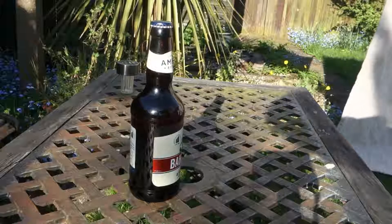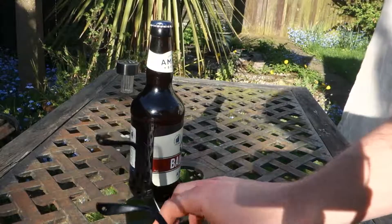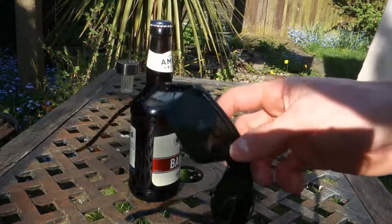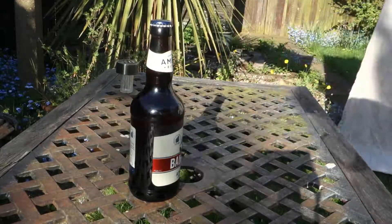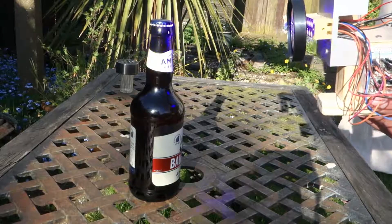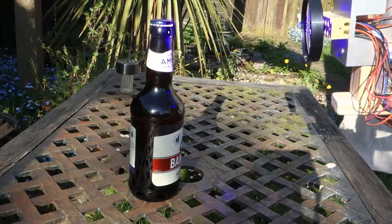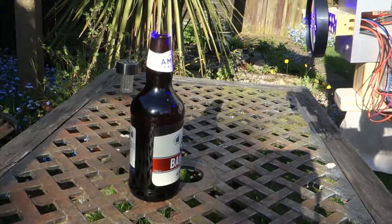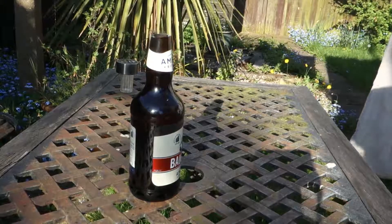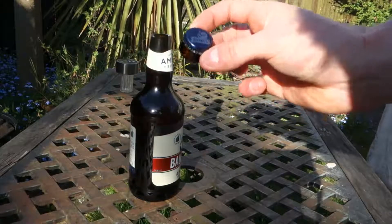So, today we're on the Banks Ale. Let's pop the cap off this thing. In every individual case, like everything else, safety is necessary with this. This laser will completely strip your eyes, you'll be blind. So, always wear these. So, let's do this. That is how you crack open a beer bottle in style.